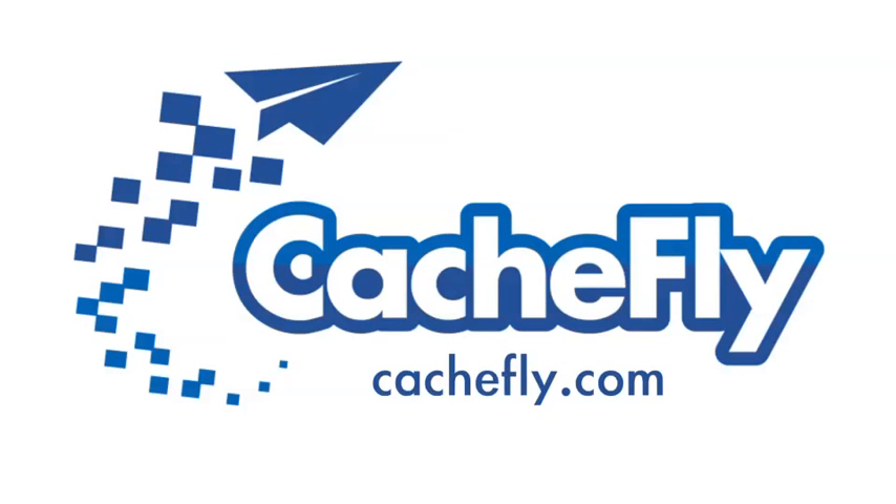Bandwidth for this podcast is brought to you by CacheFly at cacheFly dot com.